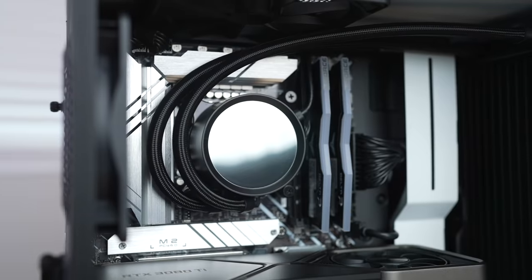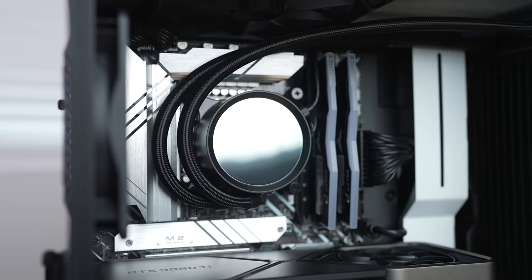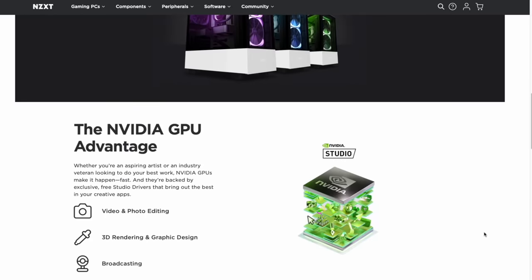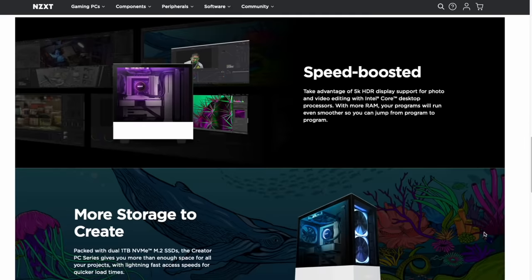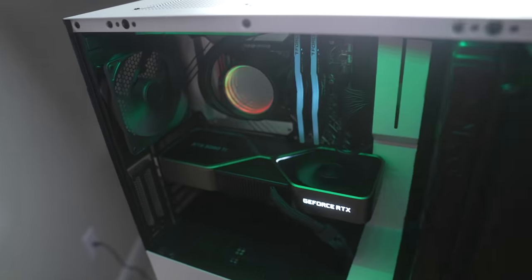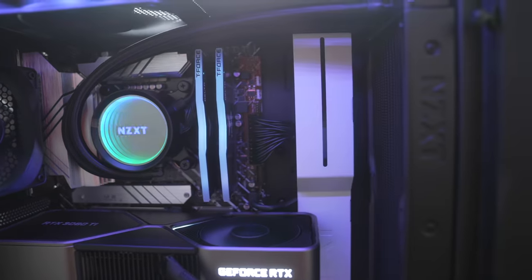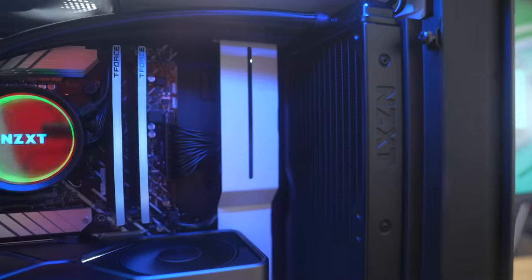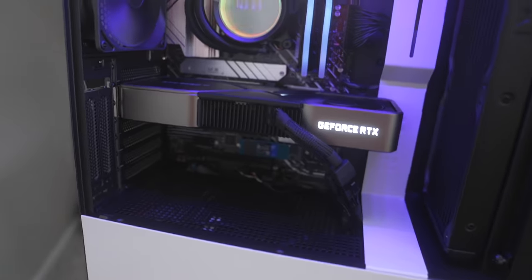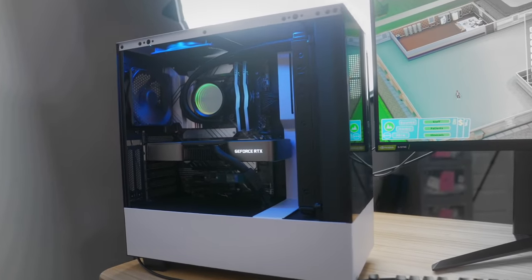My model has the Western Digital Blue 570, which is known to be great for creators due to the fact that you can quickly create content while maintaining low power consumption. Western Digital is also offering one month free of Adobe Creative membership with this SSD. You'll also get faster rendering speeds, which helps a ton with editing when your computer is slowing down your entire workflow.